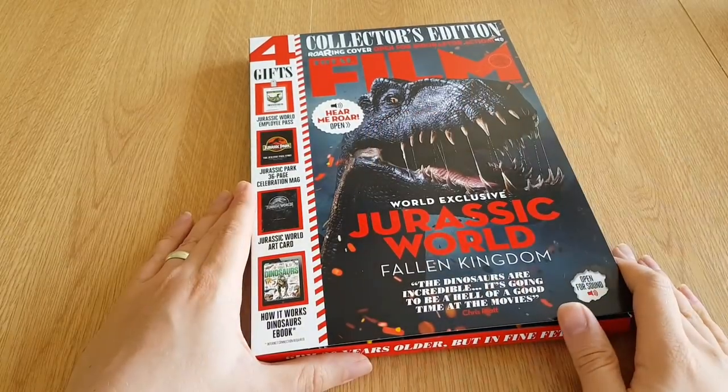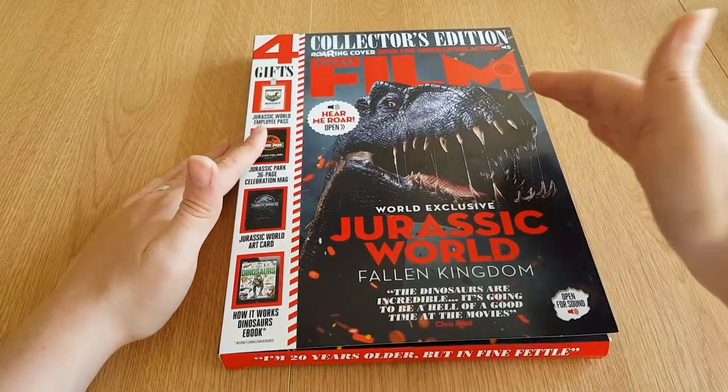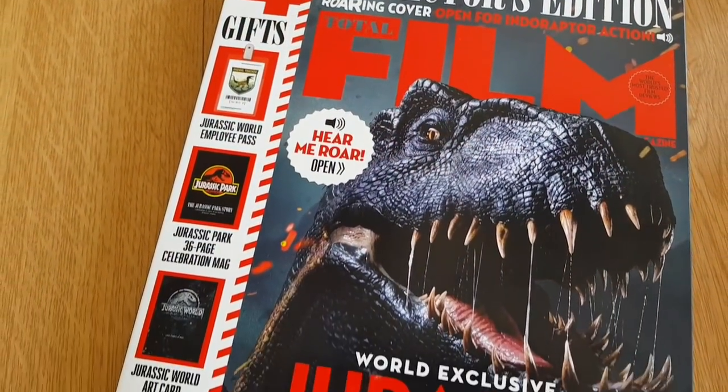Hey guys, welcome back to Jurassic Collectibles. Just a quick video to show you this month's Total Film Collector's Edition, which is a Jurassic World Collector's Edition.